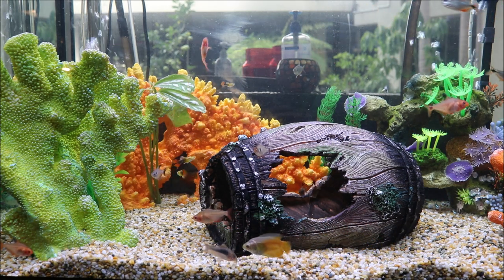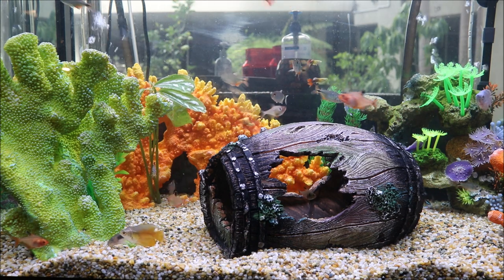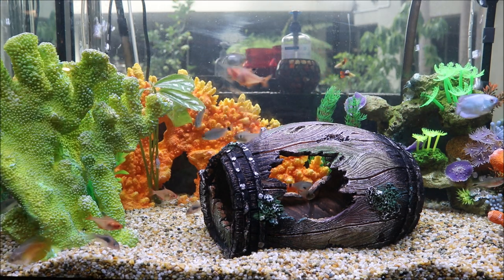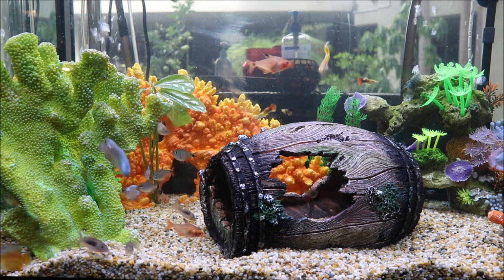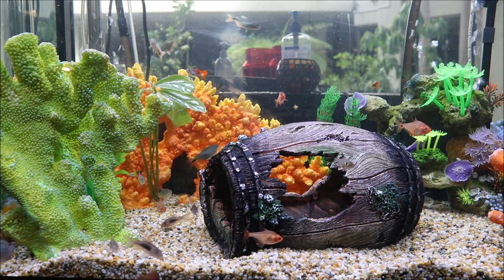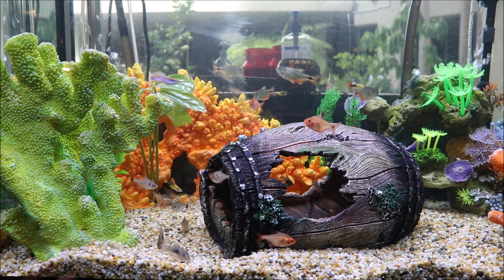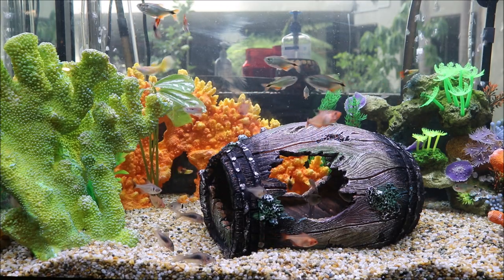In my tank, if you're familiar with fish, I've got mostly tetras. Tetras are a community-based schooling fish, so you'll notice a lot of them tend to stick together. Apart from those I've got some Corydoras, which are these guys right at the bottom — they spend most of their time at the bottom, pretty much cleaning up any excess food.